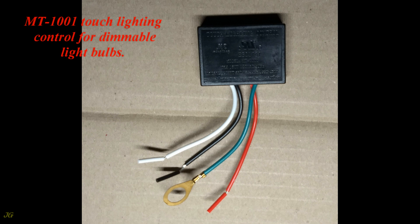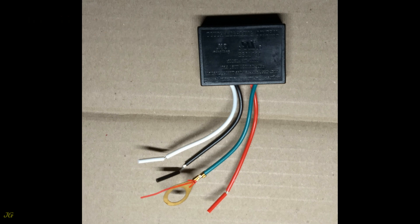The MT-1001 touch lighting control is for dimmable light bulbs. It has four wires: a grounding wire, a neutral wire, a hot line wire, and a hot load wire.